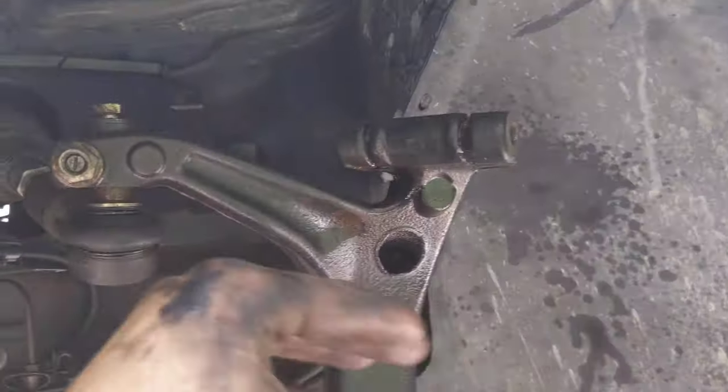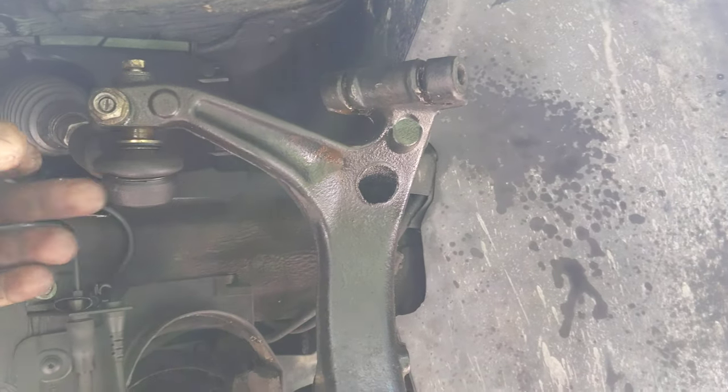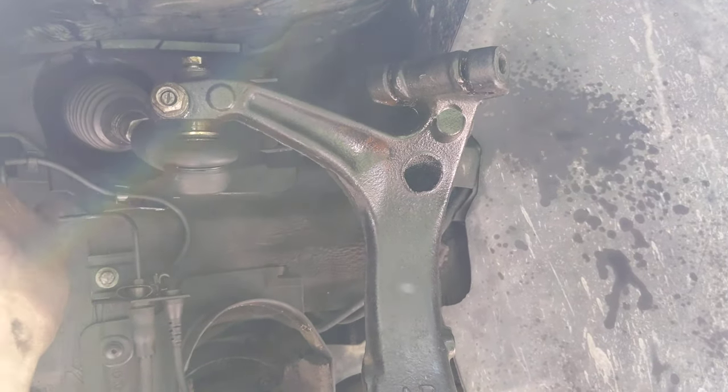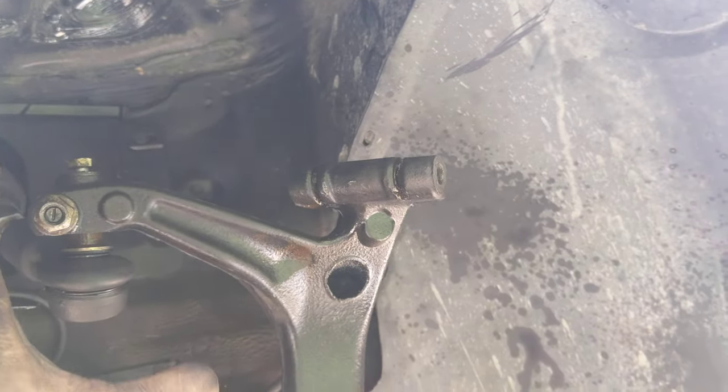Keep in mind the sheer amount of labor involved in doing this job — it's a lot more than working on a Ford or Honda or something like that. These German cars. This is honestly worse than the two BMWs I had and worked on.